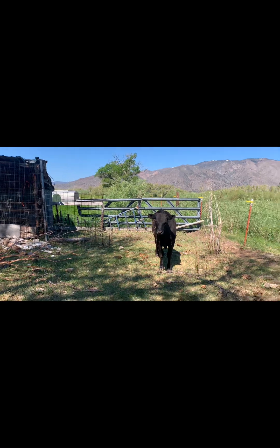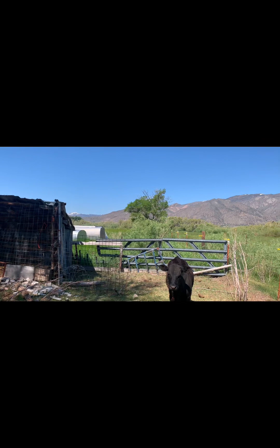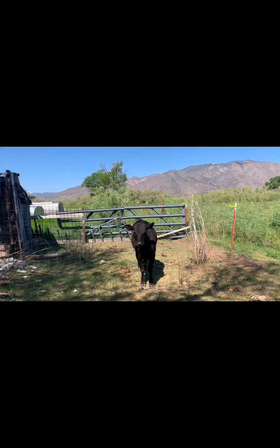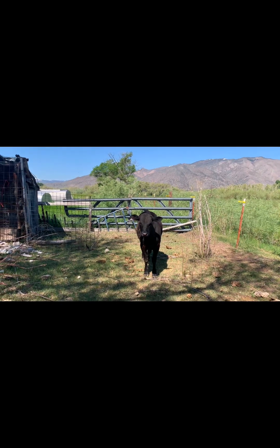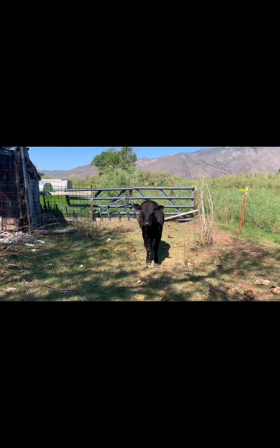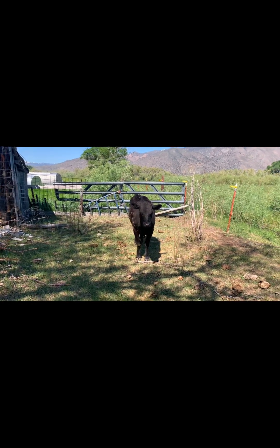As you can see back there, there's lots of green grass — like three or four feet tall in some areas. I'd like to get him out there eating that instead of having to haul food in here. It's going to be a pain.